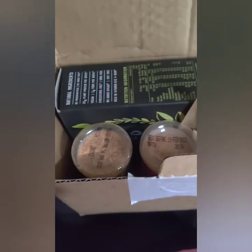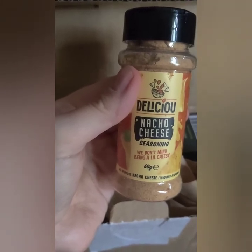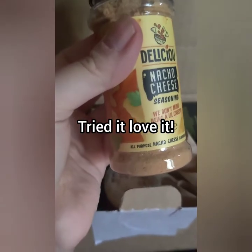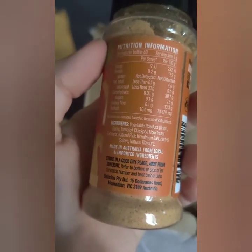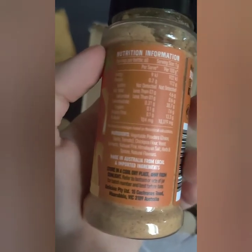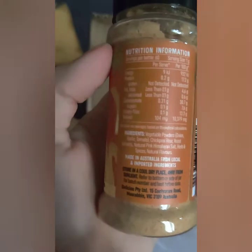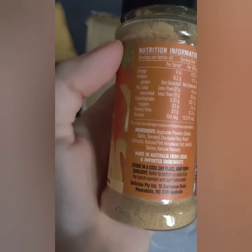So this is the package once I opened it. I packaged these upside down — these are the spices. I can already smell them; they're very fragrant. This one's a nacho cheese seasoning. For those who were going to ask, yes, it is vegan. Ingredients include vegetable powder, onion, garlic, tomato, chickpea flour, yeast, natural pink Himalayan sea salt, herbs, spices, and natural flavors.